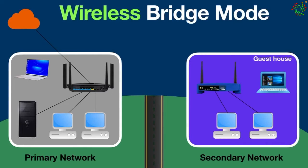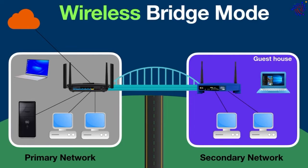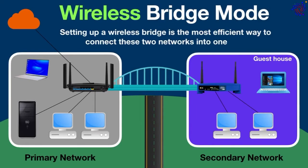These two networks are in two different locations and you want to connect them together to form one network, so that all devices in both networks can directly talk to each other and devices in the secondary network can also access server resources. This can be done by using a wireless bridge, which is the most efficient way to connect these two networks into one local area network.